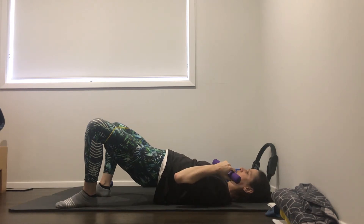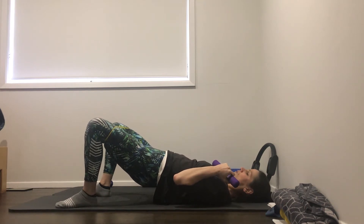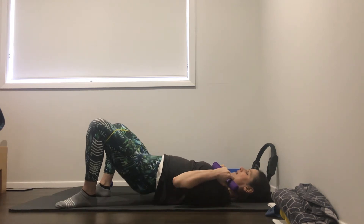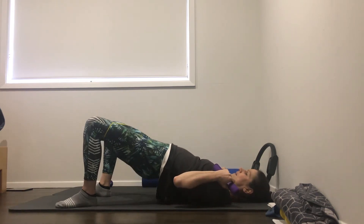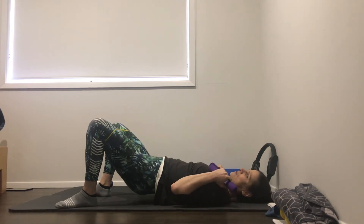Let's just hold the arms in that bicep curl. Pulses out on that band, big toes down. Seven, six, five, four, three, two, one. Pulses up and down for ten. Nine, eight, seven, six, five, four, three, two, one. Good job. Lower the hips down.